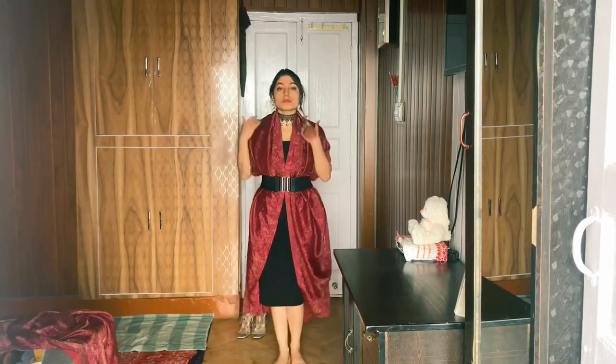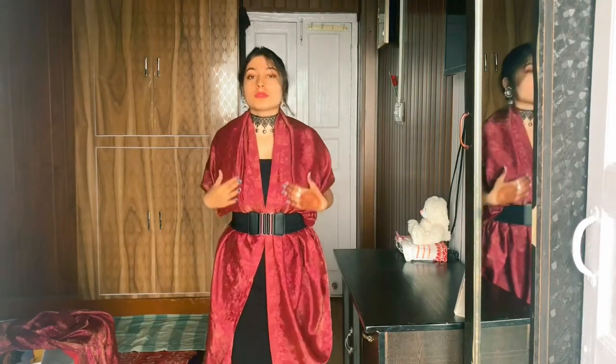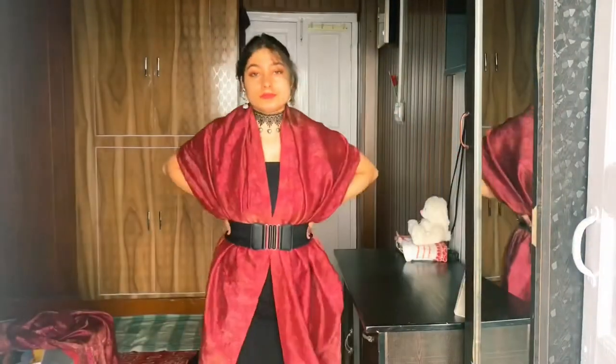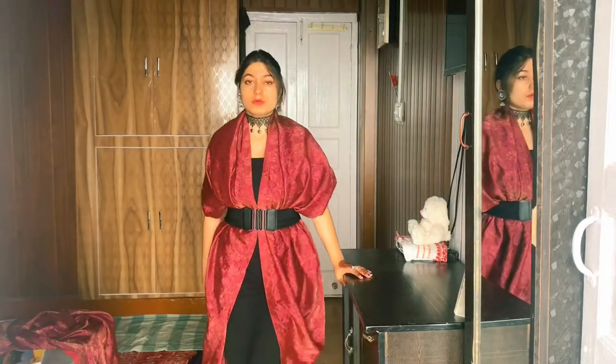This is the last style and it is a very good style — you can wear it at a wedding or a party. Please follow my Instagram ID where you will get to see fashion hacks on a regular basis. I have worn it with such beautiful earrings and I feel very good. If you liked it, please tell me in the comments section and support me — I need your support, guys.